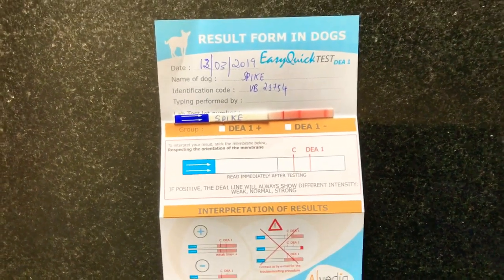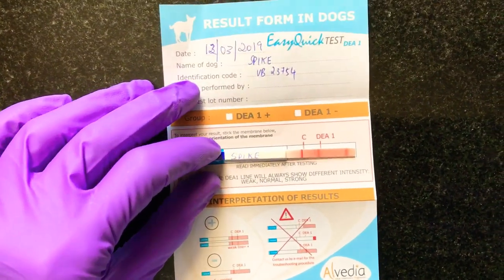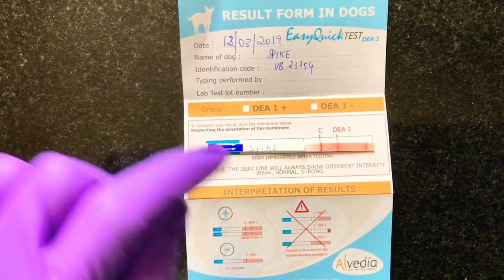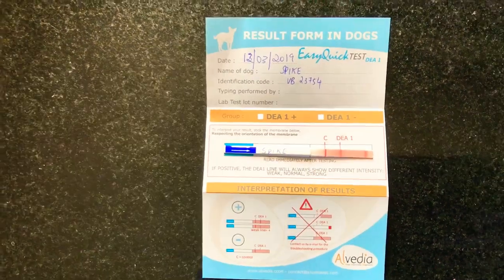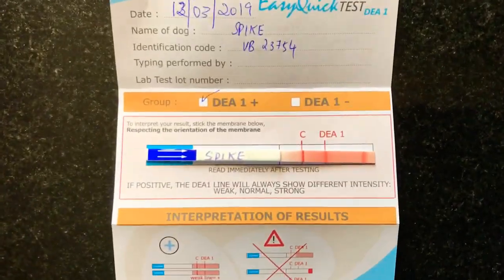Once the control line appears, take out the membrane and start comparing the membrane with the guidelines given in the leaflet. As you can see, this sample was DEA1 positive.